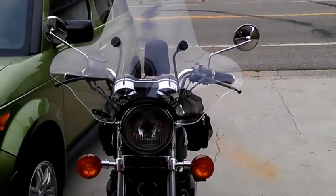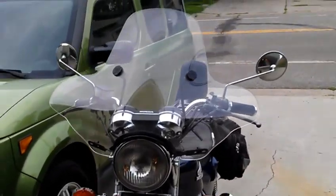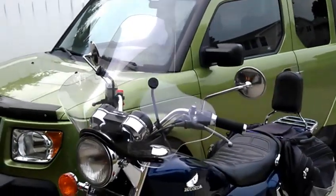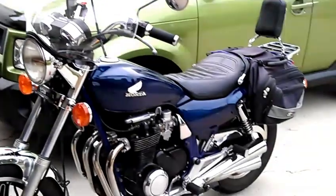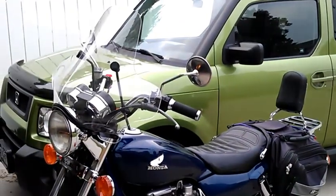It winds off your body, so you don't feel like a parachute on the back of a dragster or something like that. You get a little bit of buffeting to the head, but other than that, it's not too bad.